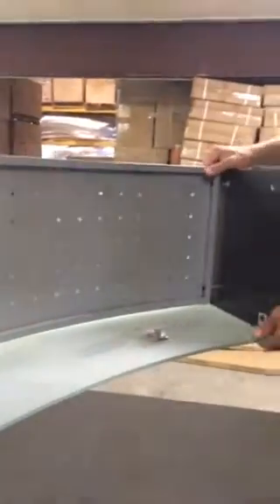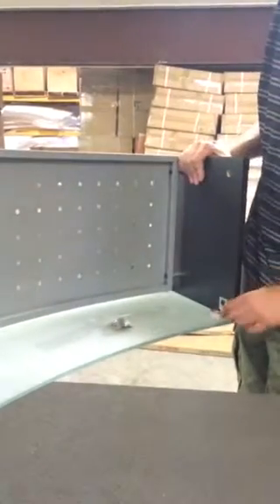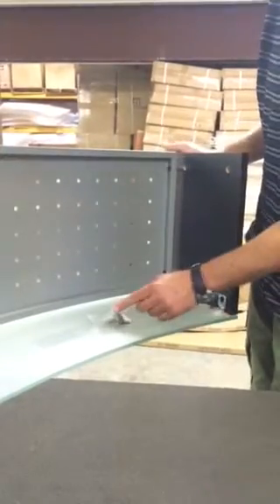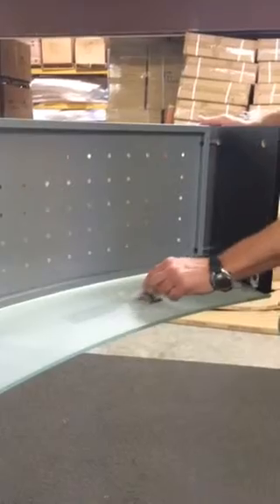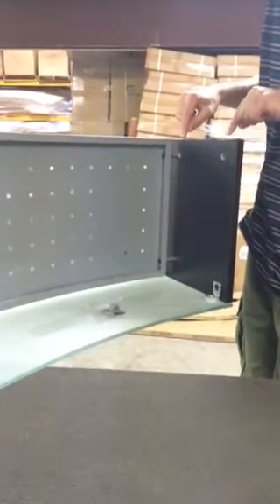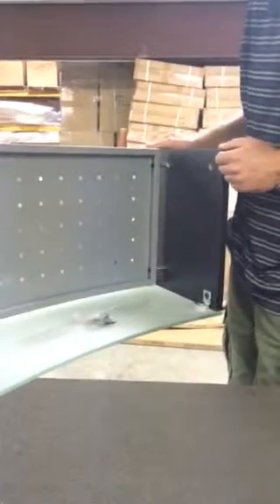Once you've got that in place, just adjust it a little bit, tighten everything down — you want to try to get this as even as you can to the edge of the glass. Then it's just a matter of using the hardware. There are four cam pins and two cam locks that will go into your desktop. This will fit over those cam pins, and then the cam lock is here to lock it in.